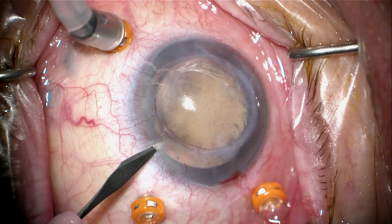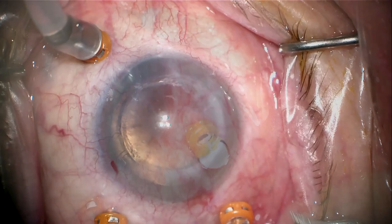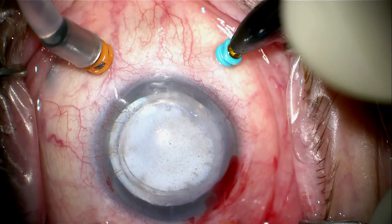We're going to go ahead and place pars plana trocars — these are 23-gauge trocars — and make some paracentesis. This patient had a previous retinal detachment years ago treated with a buckle, but has not been vitrectomized. We're putting in our chandelier light now and making a peripheral clear cornea incision. The view through this cornea is not fantastic, but we can see well enough to do the pars plana vitrectomy.